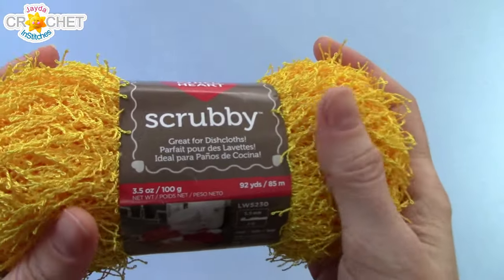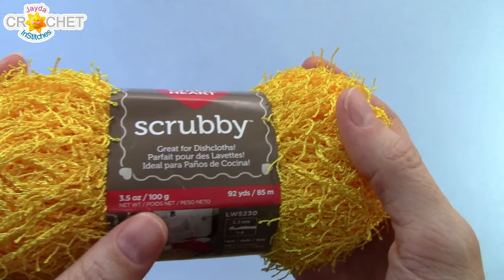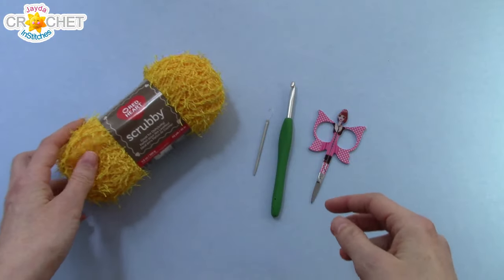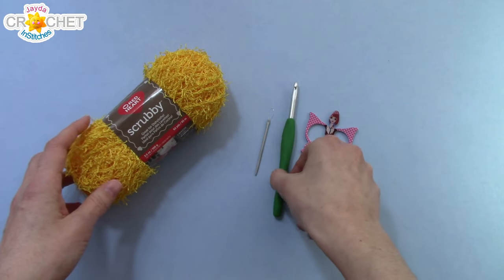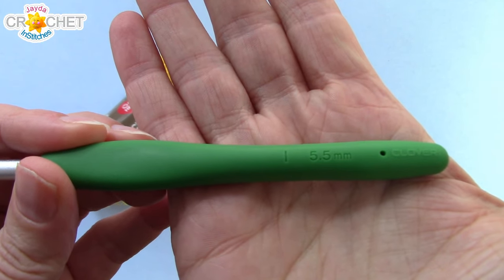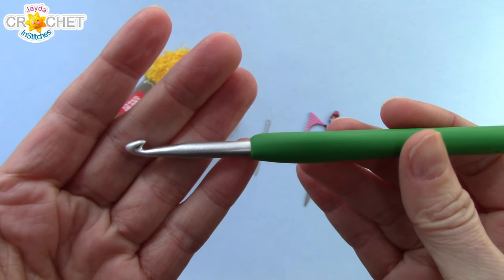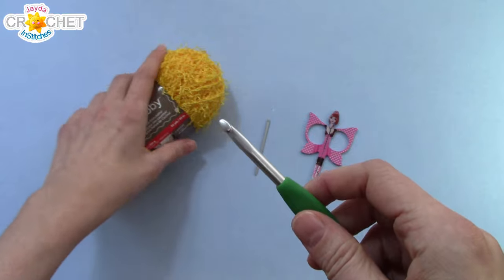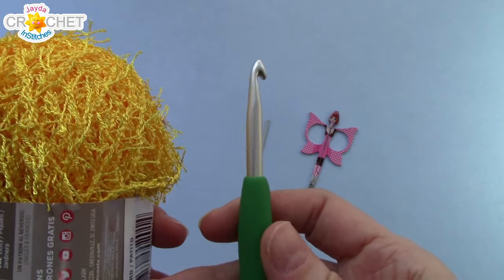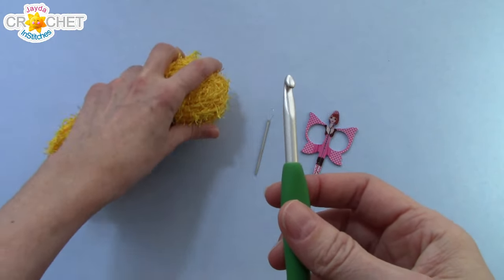To make our scrubby dishcloths we're going to use about half a ball of Red Heart Scrubby — each ball is 100 grams, so approximately 50 grams. You'll want a pair of scissors, a yarn needle, and I'm using a 5.5mm hook, also known as an I or a 9 in the US, or size 5 in the UK. However, if you find working with this yarn a little cumbersome, you can always upsize your hook — it'll make your stitches and your dishcloth a little bigger overall, but won't change the usefulness.